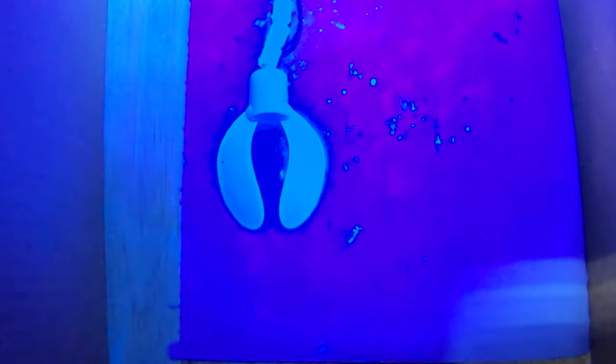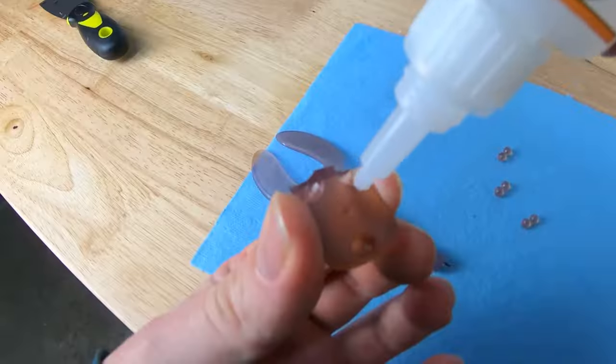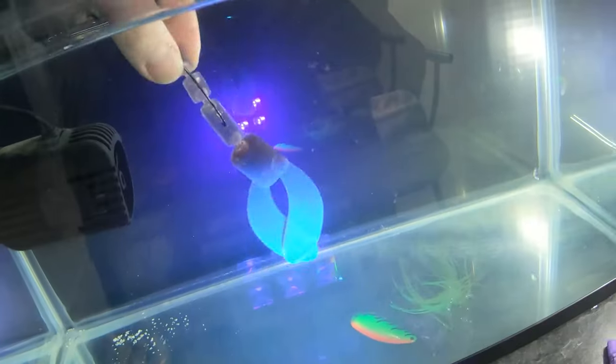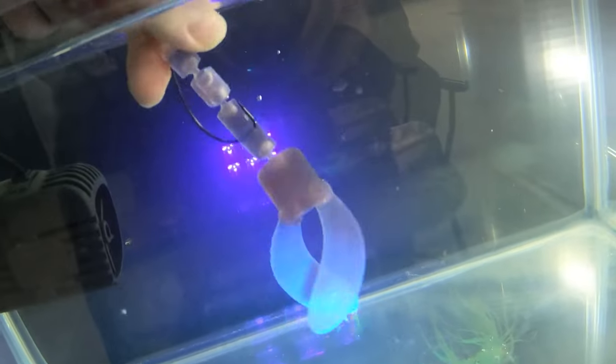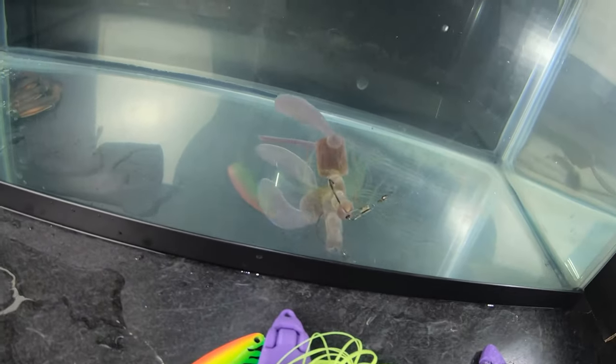I decided to make the same mistake three times in a row and go for a crawdad type lure. Since I was going to test these lures out on a bass lake I thought it'd be a good idea to try and make a crawdad. This design has the same flaws as the worm design — basically just chasing the look of soft plastic and opening yourself up for a lot of design failures.